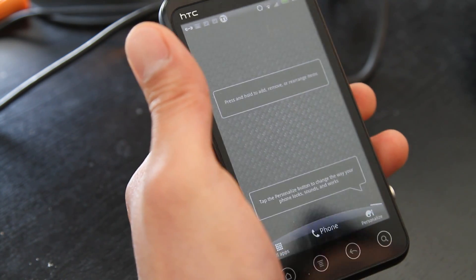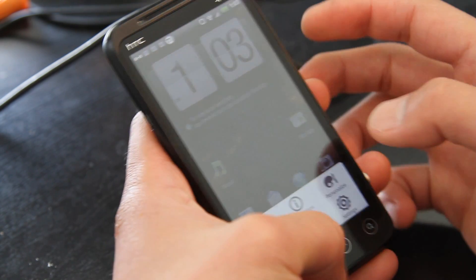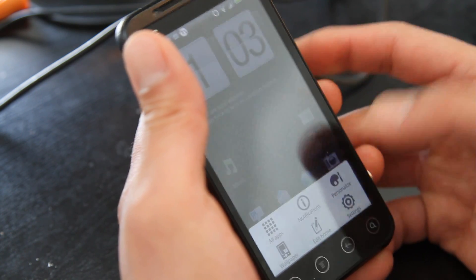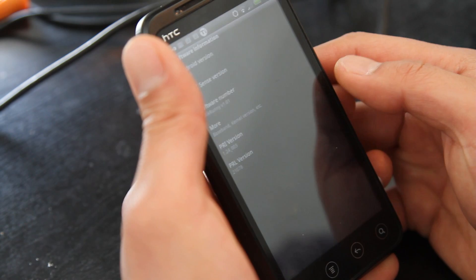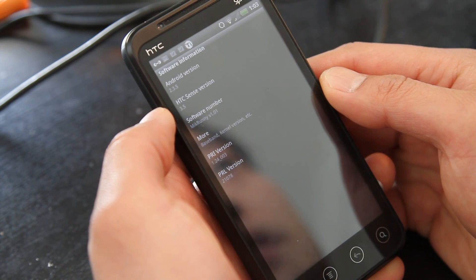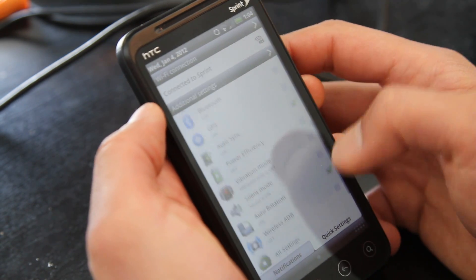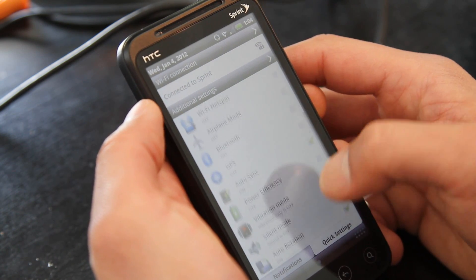We've got the McRunny version 1.0.1. This one runs Sense 3.5, gives you cool 3D effects. Let me go to Settings > Phone > Software Information — it's running Android 2.3.5, Sense 3.5. You do get quick settings here, a lot of quick settings as you can see, which is very useful. Also wireless ADB.